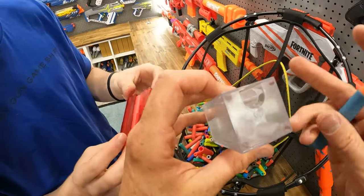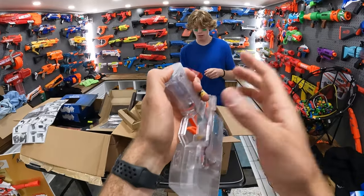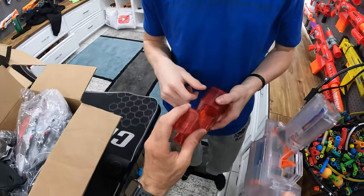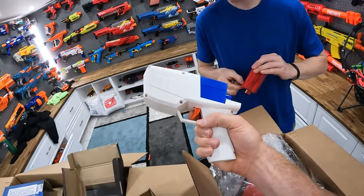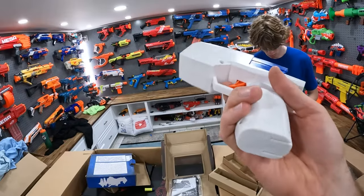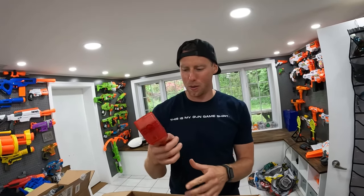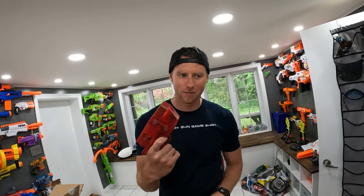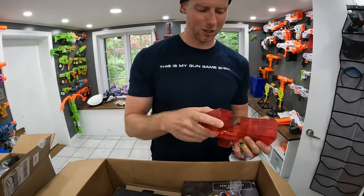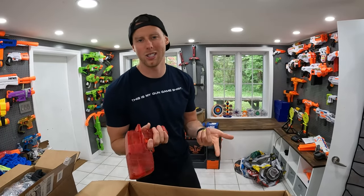They fit in easy — push in as far as you can. These are interesting. When you dry fire and it's not on, things aren't spinning so it gets stuck. The batteries go on the bottom slide. You hold it halfway down to rev it and then pull the trigger the rest of the way. But it would only really be good if you had a lipo — with double A's it does literally nothing.